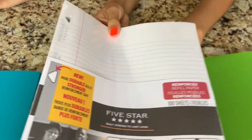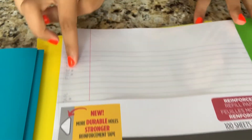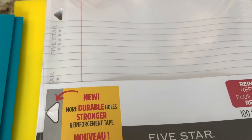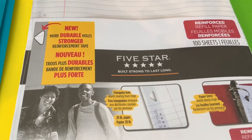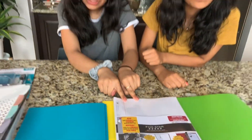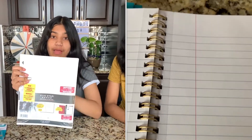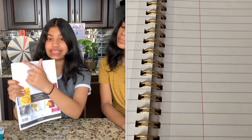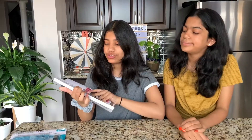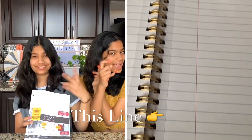We have some Five Star paper, and I think Five Star paper is the best quality because it won't rip as easily. Also, the holes aren't circles — they're triangles, and they're already reinforced. Just to clarify: we don't like Five Star paper in their notebooks because of the tear line, but their loose-leaf paper is pretty good. The notebook paper has a tear line, but this loose-leaf is reinforced without a tear line.